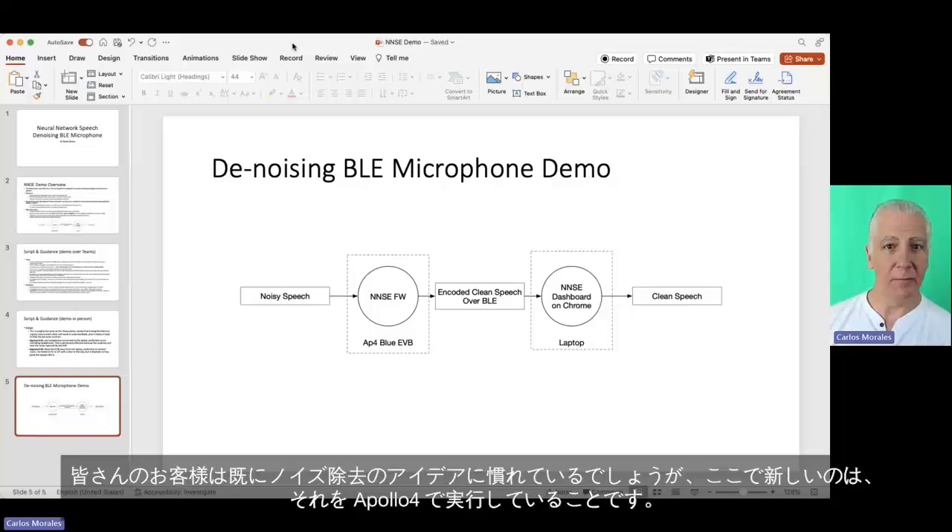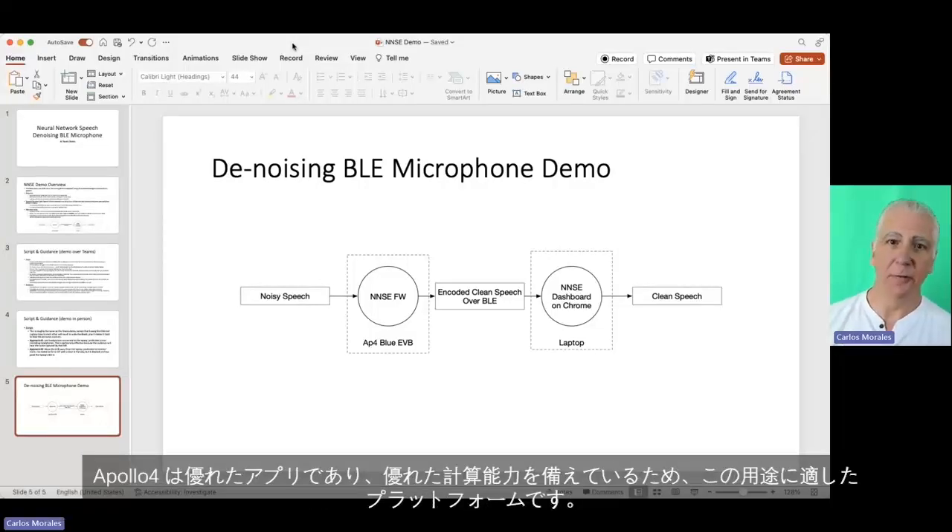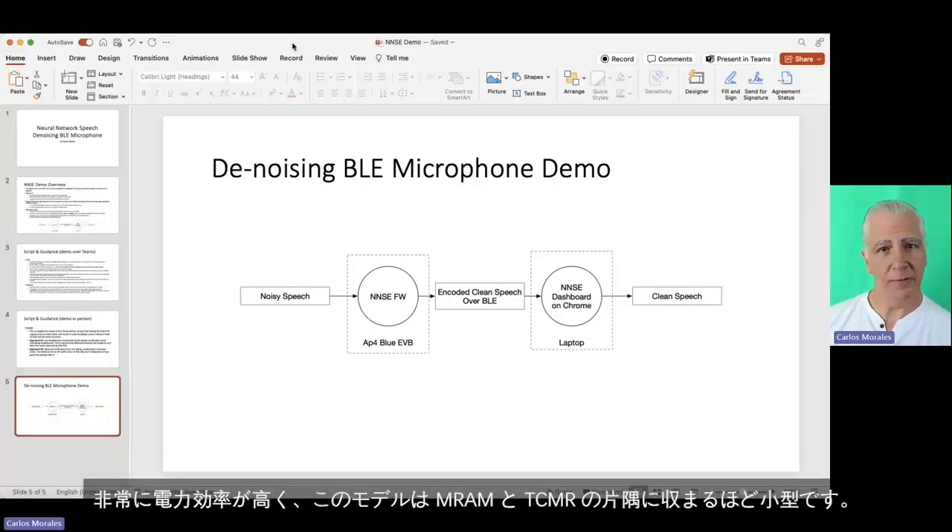Your customers are already used to the idea of denoising. What's novel here is that we're running it on an Apollo 4. Apollo 4 is a great platform for this because it has a lot of compute, it's very power efficient, and this model is small enough that it fits in a corner of the MRAM and the TCM.